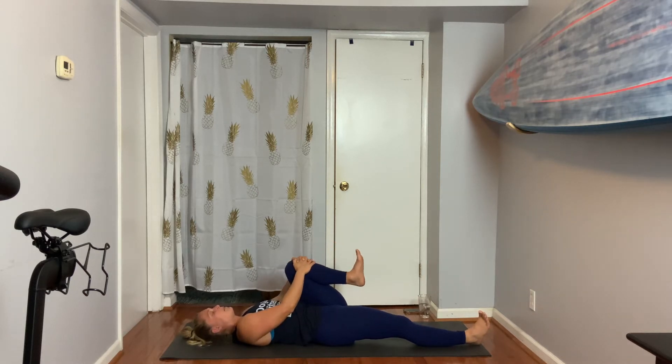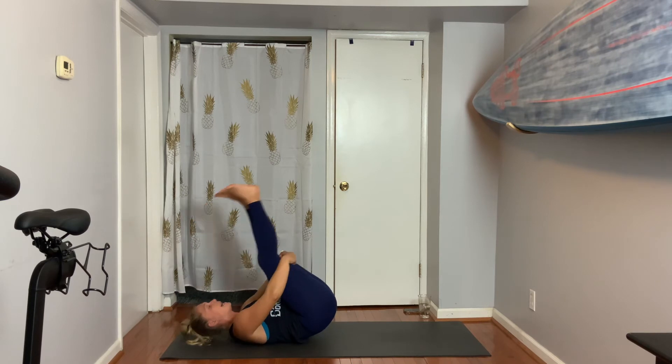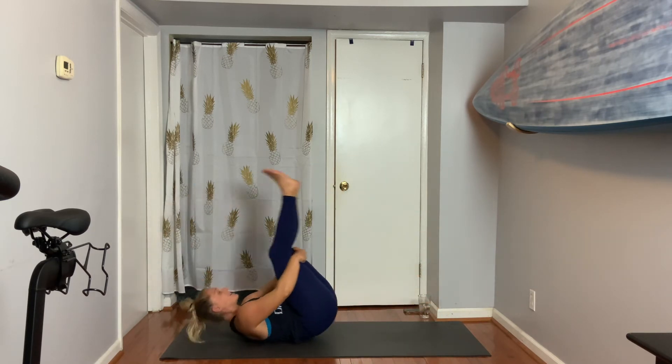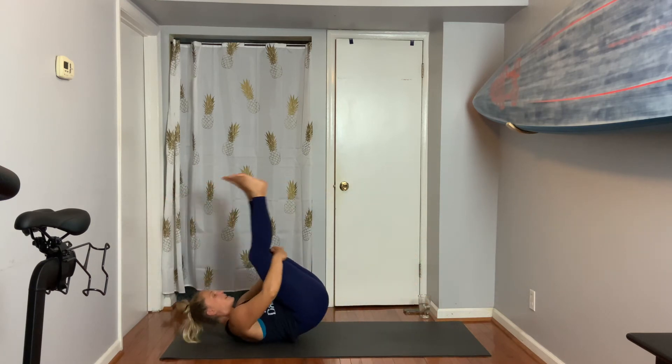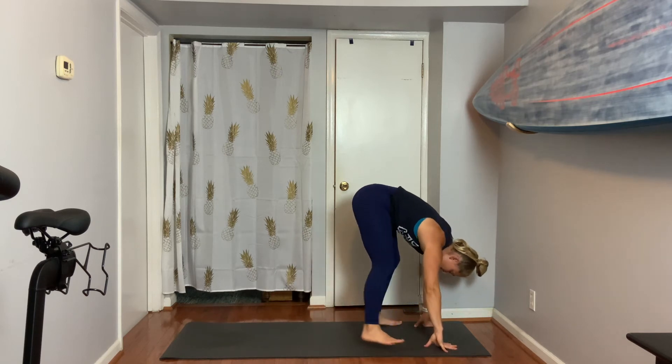Ekapada Apanasana — single leg wind relieving pose. Exhale, both knees to chest. Let's rock on the back forward and back — one, two, three. Let's come up to standing but transition right to that forward fold. Feet are open about six to eight inches, knees bend a good bit.